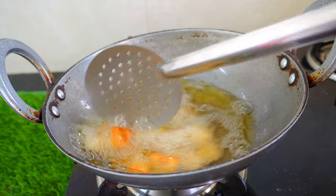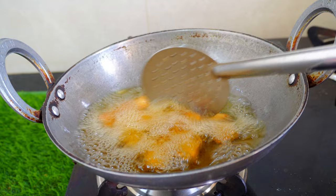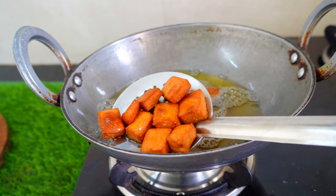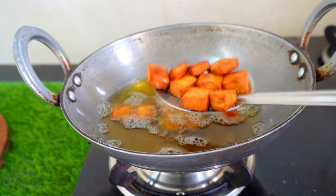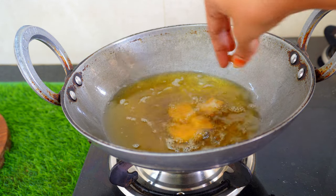Now let's put the chicken in a bowl. Then put it in a bowl.